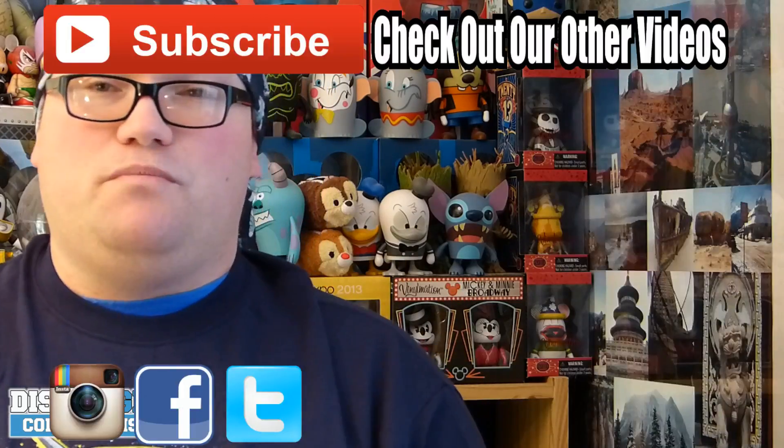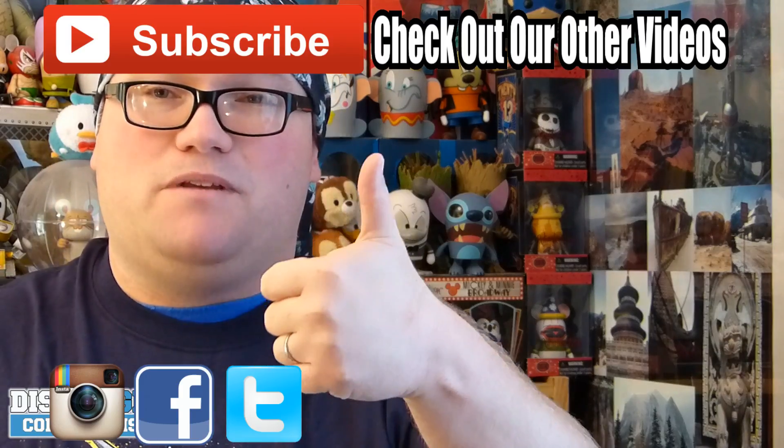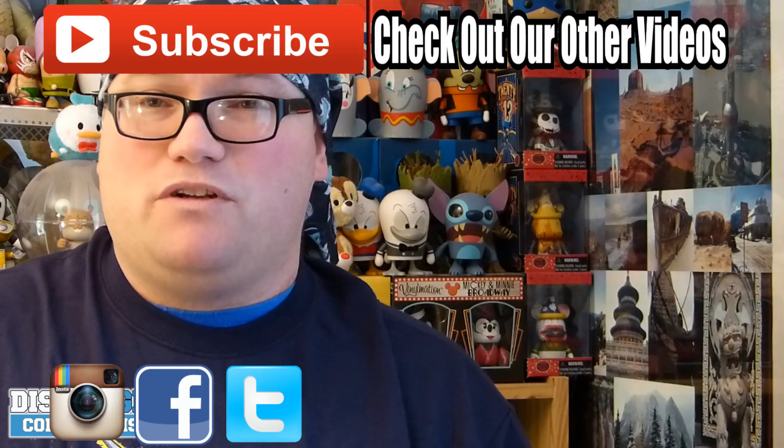Will it mean we might have a random pack with some random ones in there? Maybe. But it's going to reduce that risk of duplicates. Anyway guys, remember you can hit that subscribe button, give us a thumbs up if you like this video, and remember to check us out at dizkingdom.com. Thank you very much for watching guys. Laters.